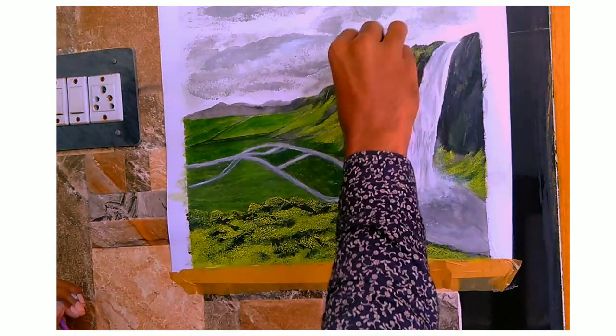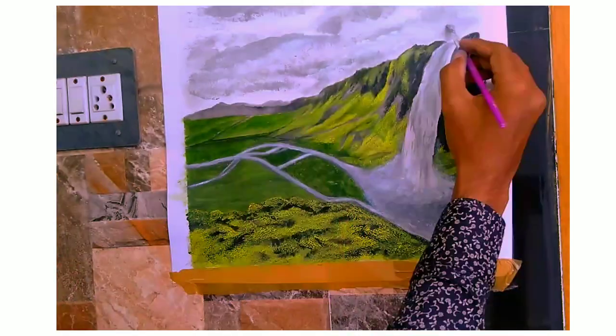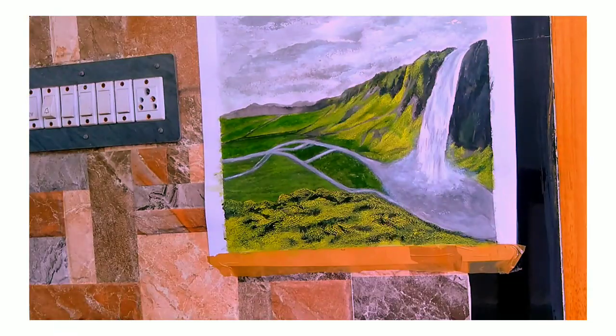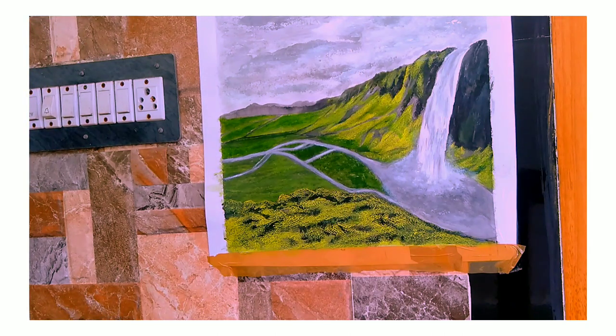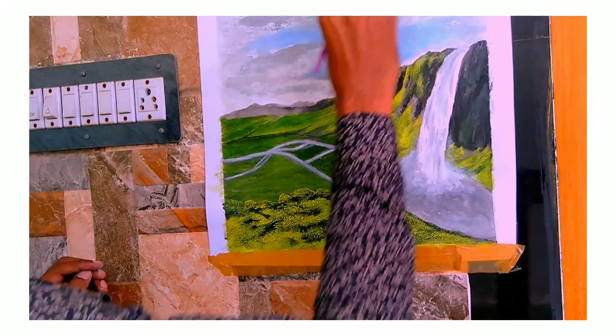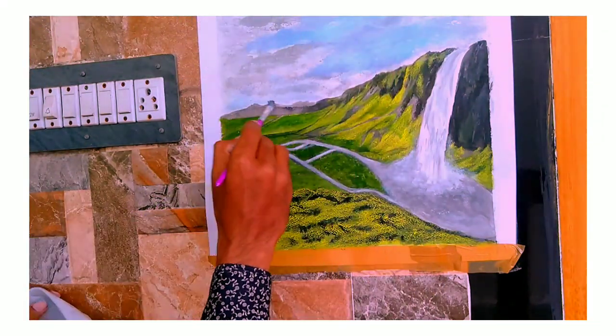Alright, now it's time to give a highlighted look for the sky. I'm using light sky blue to paint the sky using the same sponge method I used for the clouds. Now let's give some finishing touches to the painting.